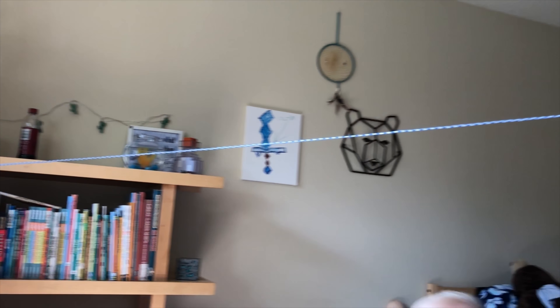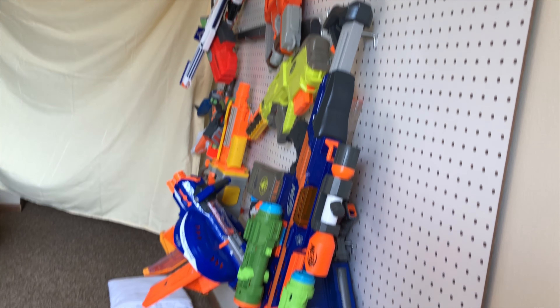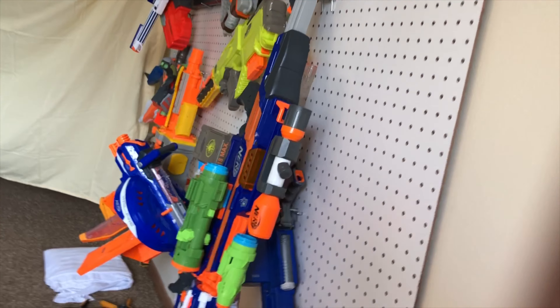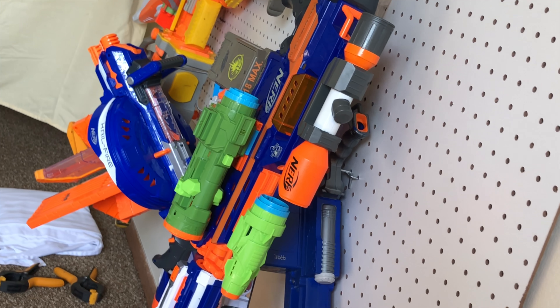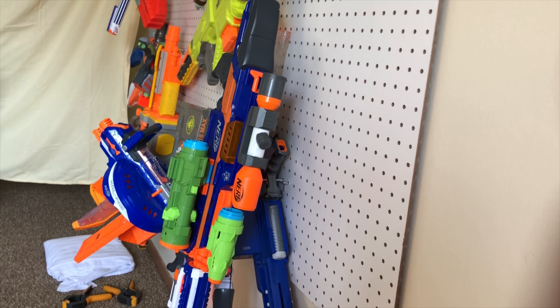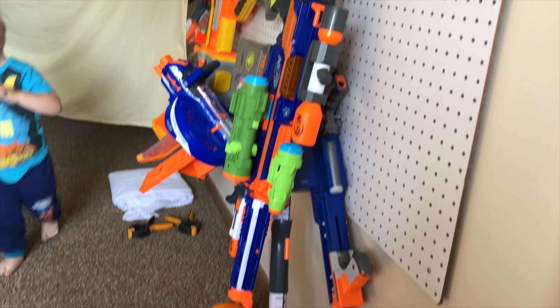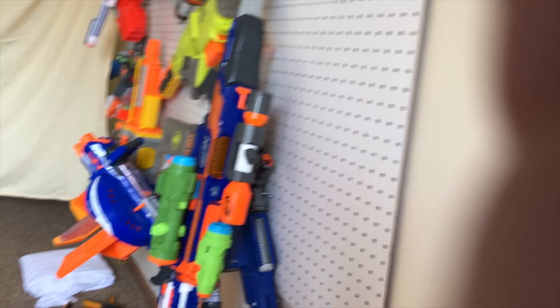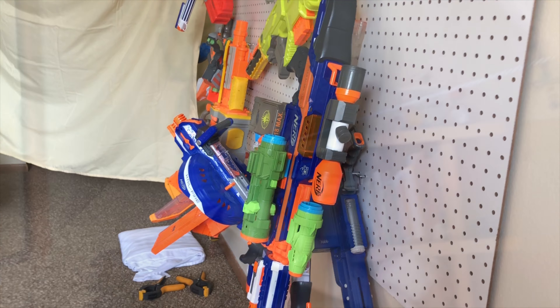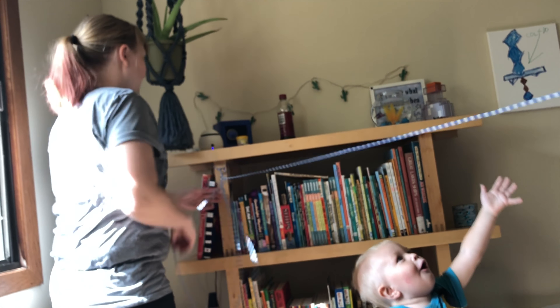I'm going to film where the rope goes — all the way over to our massive Nerf paint board. If you watched my Nerf modding video or attachments video, you'll remember this blaster where I put all the attachments on at the very end. Go check that video out. Anyone who wants to build a fort — watch out for toddlers!